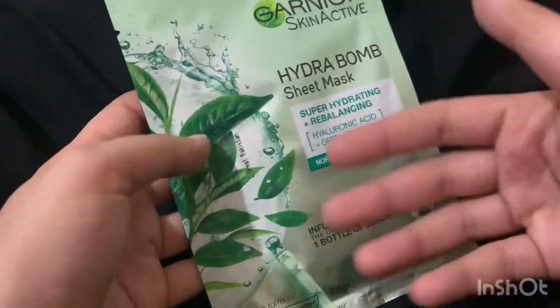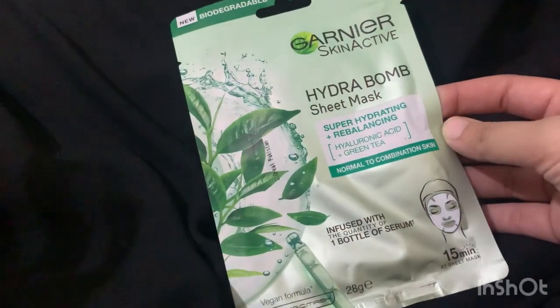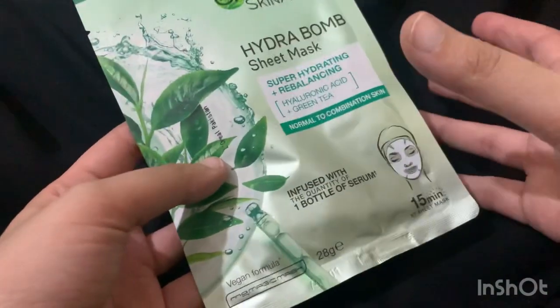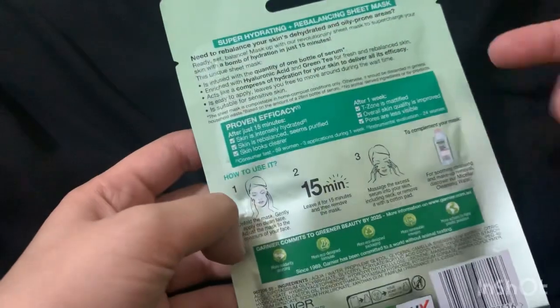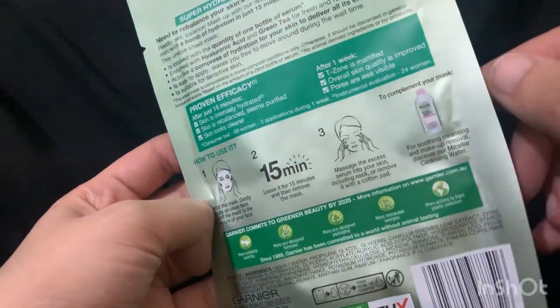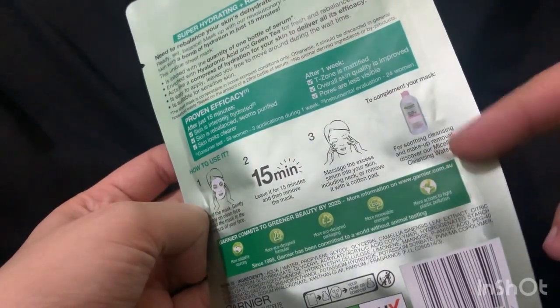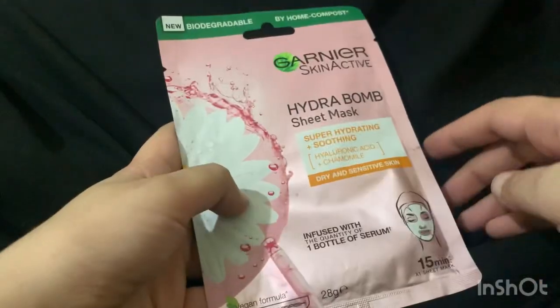There is a lot of description on the back along with directions. The packaging is very good — very glossy and sleek — and it weighs 28 grams. They say it infuses skin with one bottle of serum. The application is 15 minutes: first apply the whole mask and let the serum absorb, then remove it and massage the remaining serum on the face in a circular motion. The last step is optional.